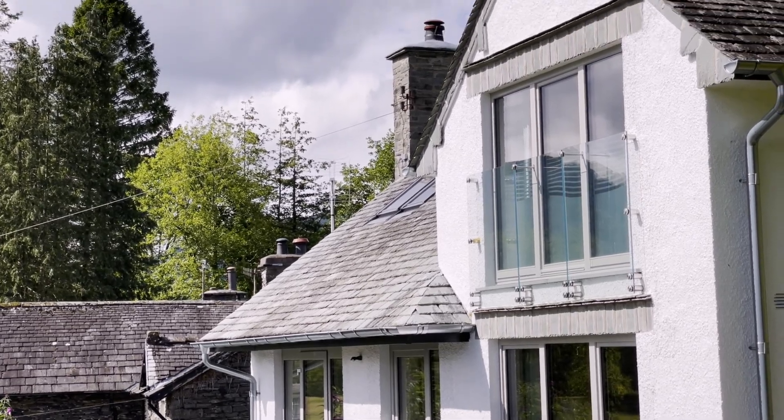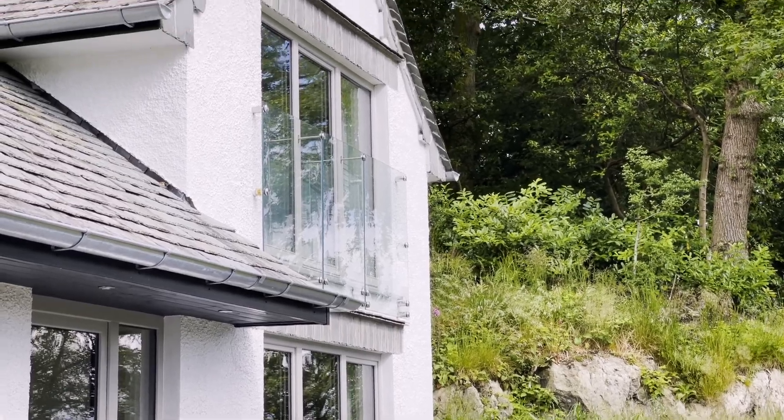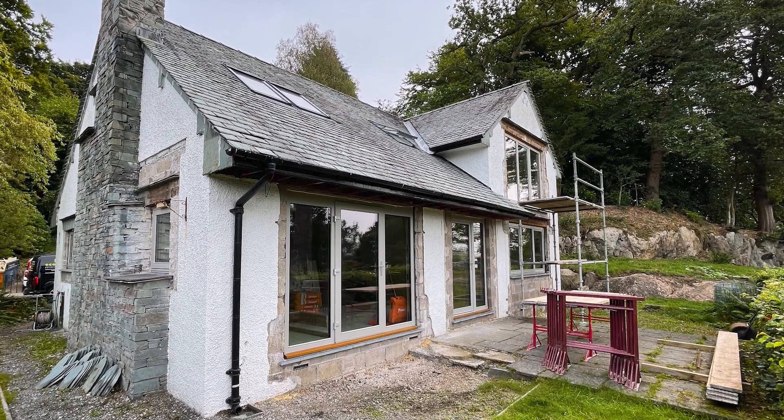Here we are in Barakat — isn't this a great building? It's a three-bed dormer bungalow built in the 1960s, and it's been upgraded to AACB standard. It was rented out — not dilapidated, but not in great condition. Generally a bit damp, a bit cold, a bit drafty, and very expensive to run.